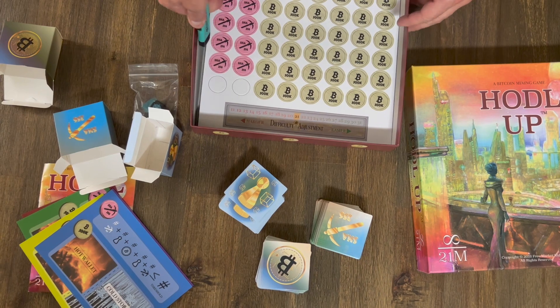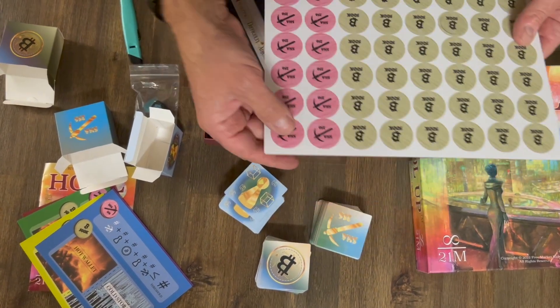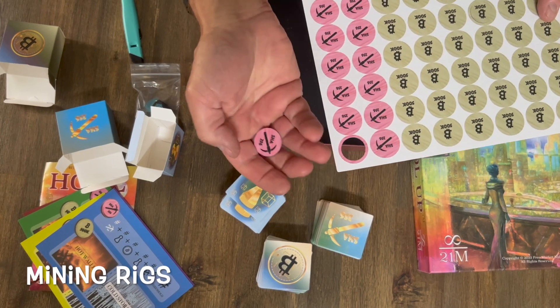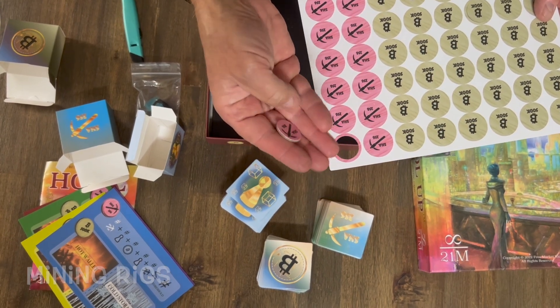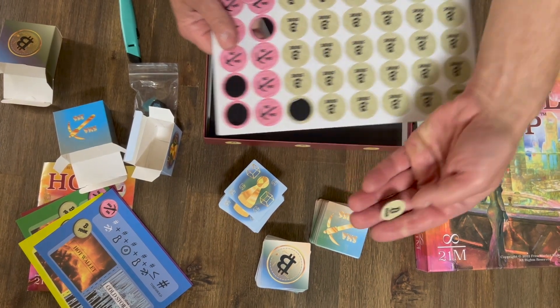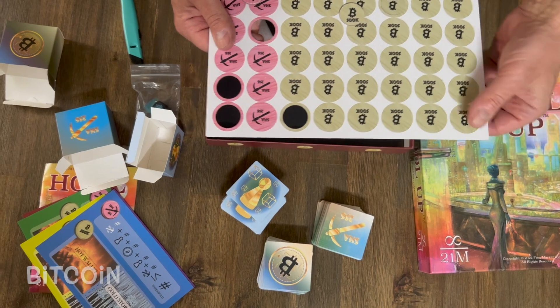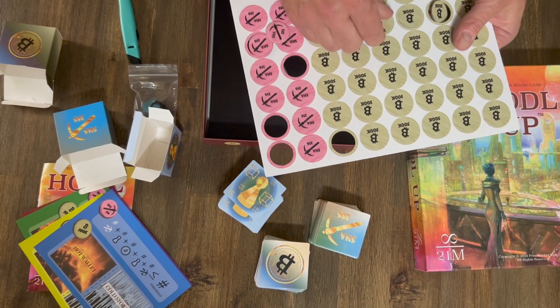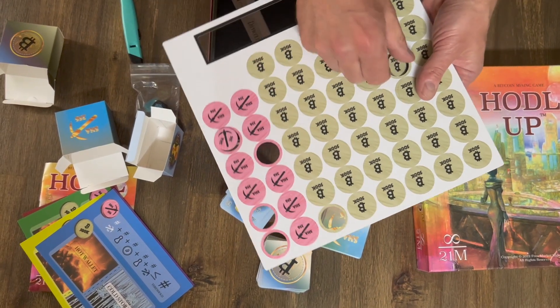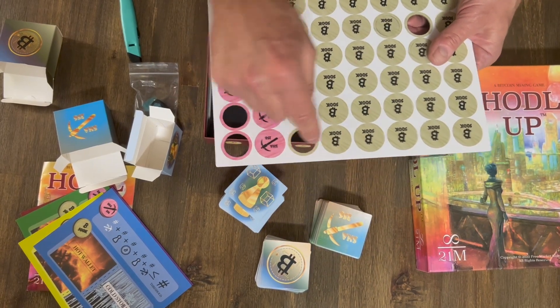This is one of the bigger differences. Here are the mining rigs. Bitcoin — two, four, six, seven. Looks like they may have given some extras there — two, four, six, seven. That's right, 42. Perfect.